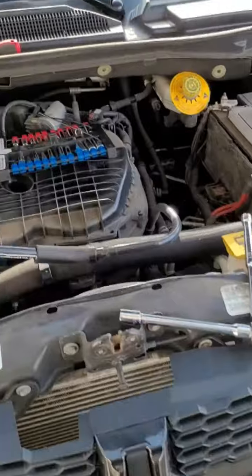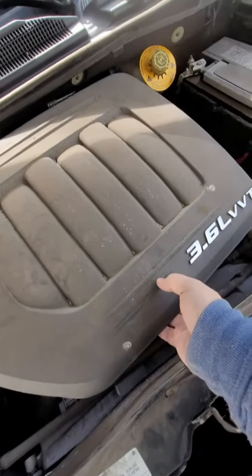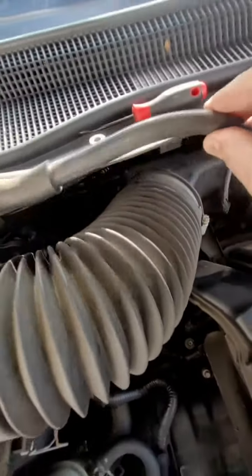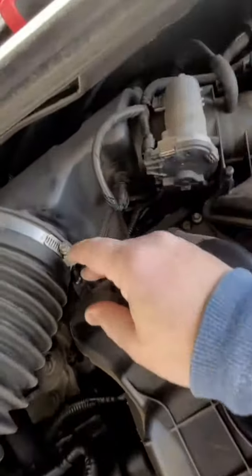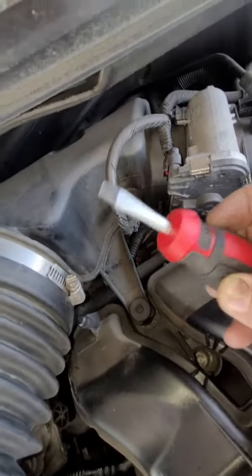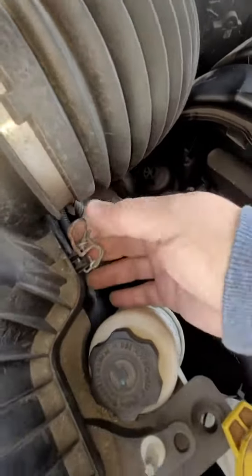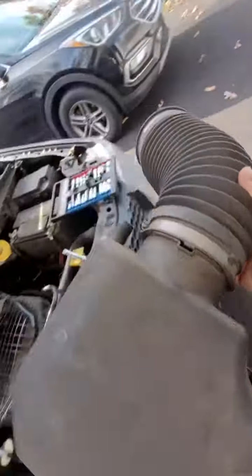We've already started a little bit, but let's show you exactly what we've been doing. You've got to take the beauty cover off — it just pulls right off. Now what you're going to do is take the PCV hose off; just fold it back — see, it's hooked over here. You can use either a stubby flathead or an 8mm to unhook it. Then you've got to unhook the airbox clips and yank it off.